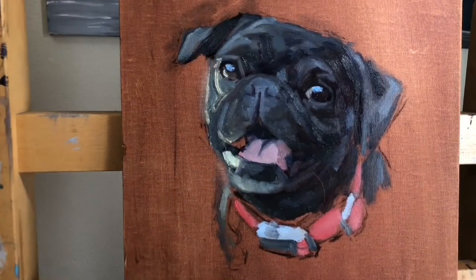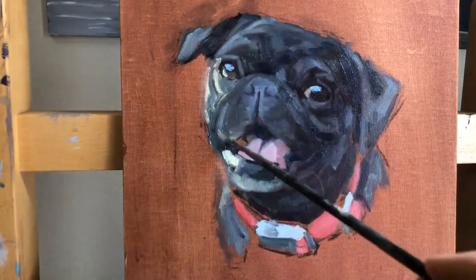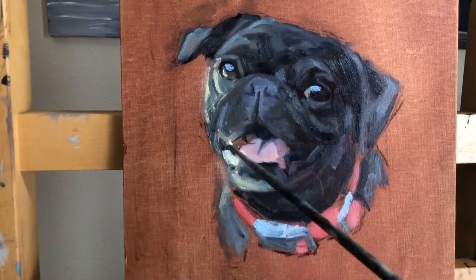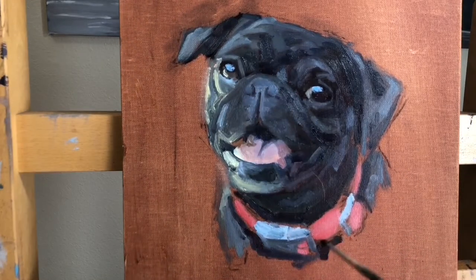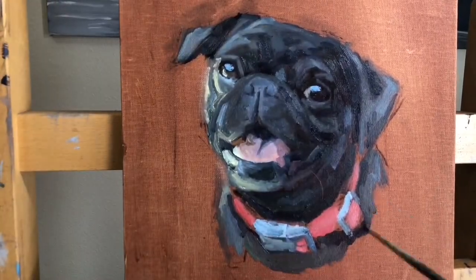I really enjoyed and found that this style — which is used a lot for human portraits — where you have a wash background, you stain the canvas with a neutral color and then paint just kind of the bust of the animal, works the best. You're not taking attention away from the dog's face.